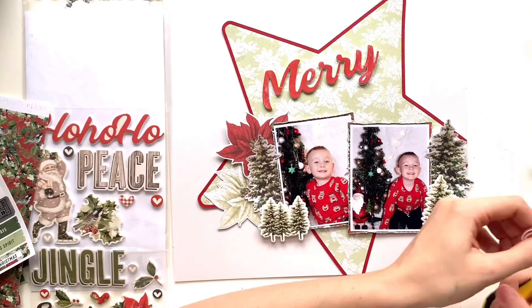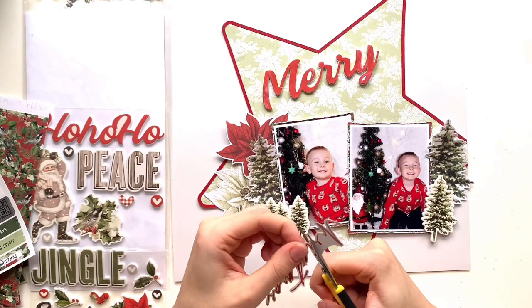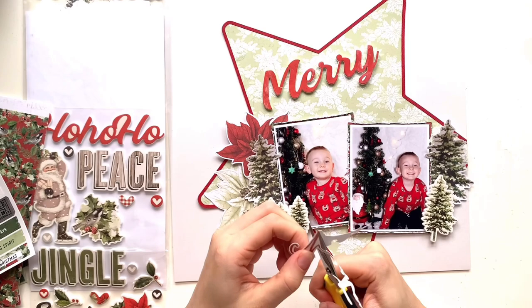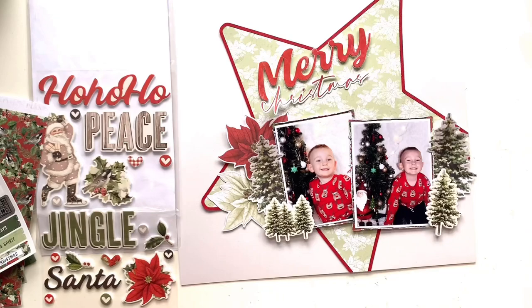I'm also pulling out a sticker from the combo sticker sheet that says Merry Christmas, but I wanted to use that foam sticker Merry, so I've chopped the word Merry off my sticker. I'm just trimming that down neatly around the letters leaving a border. I'm going to make my own title Merry Christmas by combining the two. I've also put some talcum powder on the back of that so I can move it about and cut it without my scissors sticking to it.